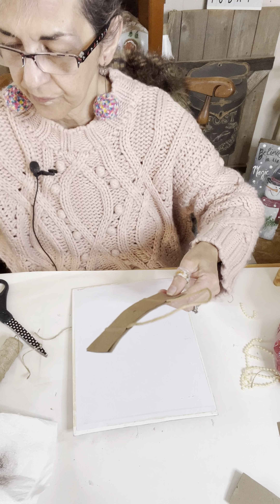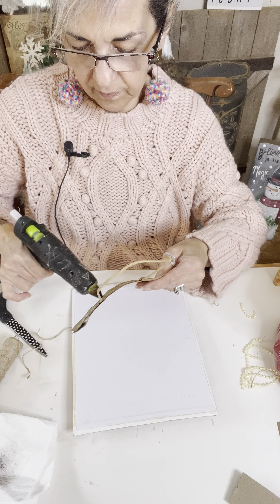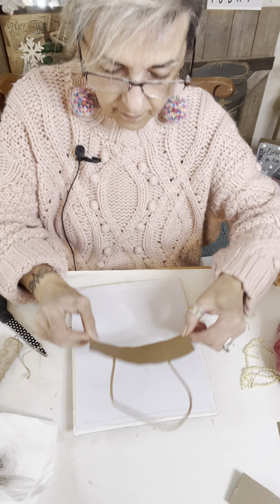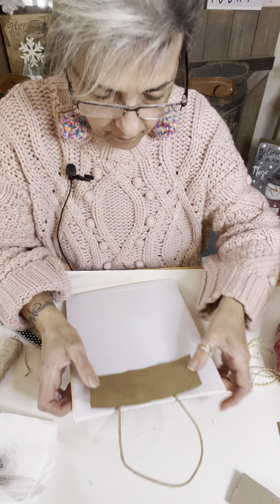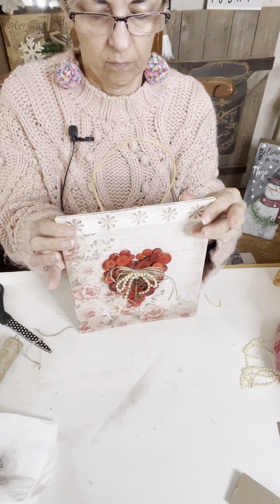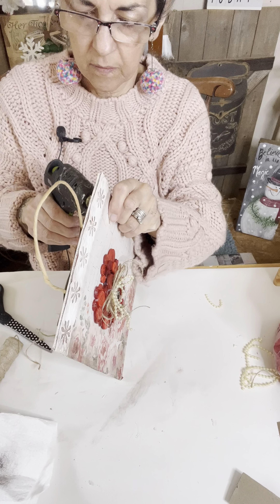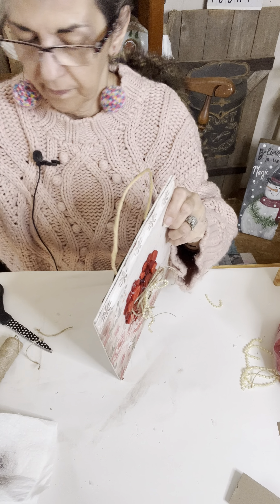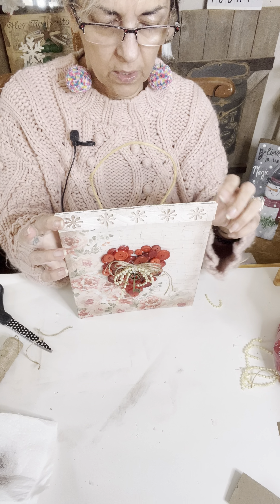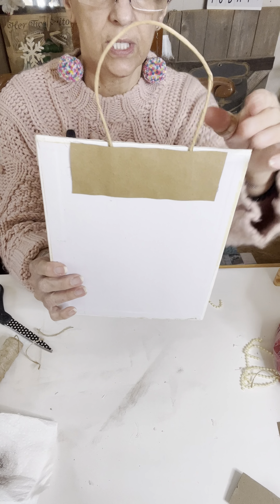I am going to put some glue on here. A little bit more glue back here. So sometimes if I do use ribbon and I glue ribbon on there, what I like to do so the back looks nice and finished — let me show you the back. See, it looks nice and finished, nice and neat. And there is your handle. So you can hang this up wherever you want.